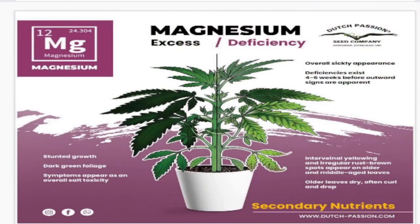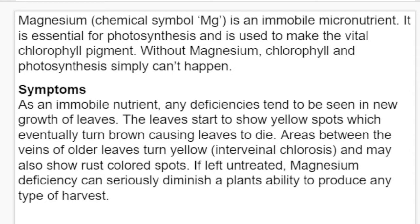Magnesium, chemical symbol Mg, is an immobile micronutrient essential for photosynthesis and used to make the vital chlorophyll pigment. Without magnesium, chlorophyll and photosynthesis won't work. As an immobile nutrient, deficiencies tend to be seen in new leaf growth. Leaves start to yellow and show yellow spots that eventually turn brown, causing leaves to die. Areas between the veins of older leaves turn yellow — that's interveinal chlorosis — and may also show rust-colored spots. If left untreated, magnesium deficiencies can seriously diminish a plant's ability to produce any type of harvest.